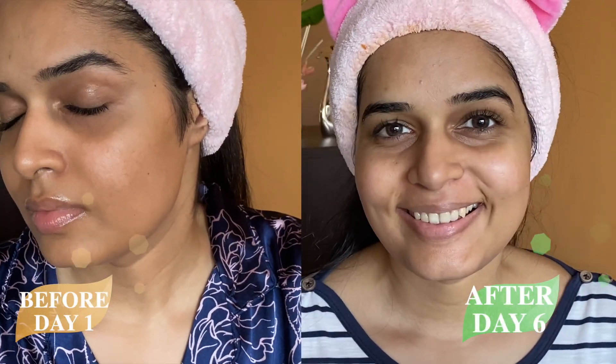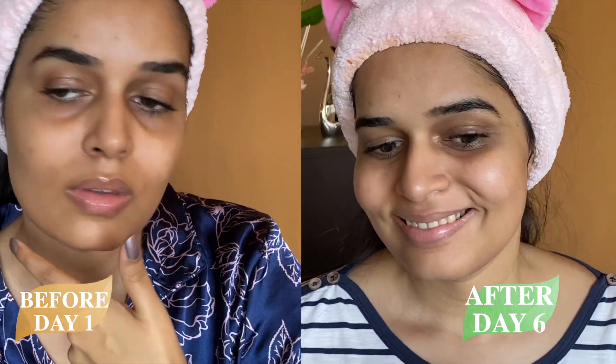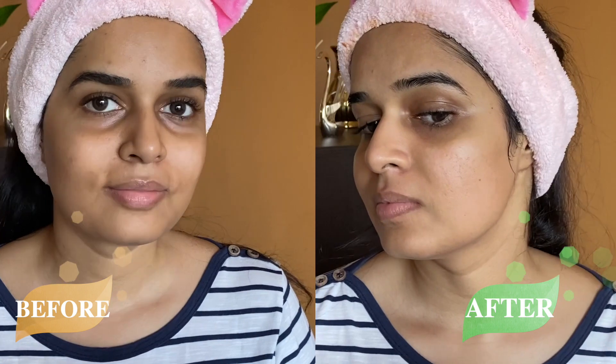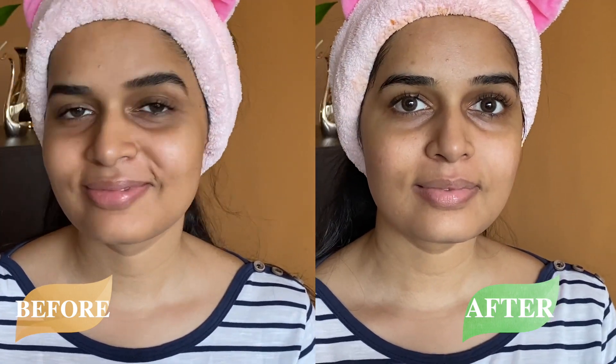Here is the before pic from before I applied the mask, and this is the after pic of today. And this is the before pic from day one when I started, compared to day six today. If you can see any difference, or if you want to try any of these home remedies, comment down below. See you tomorrow with a new home remedy video — bye!